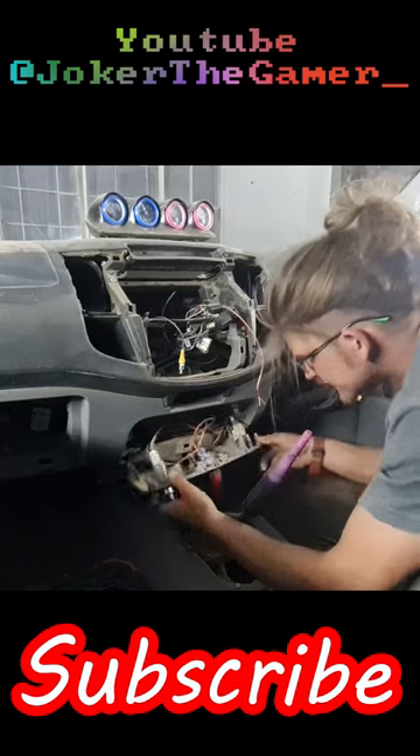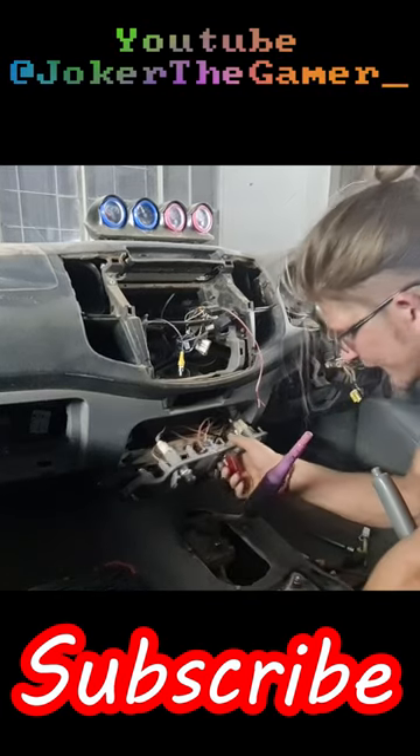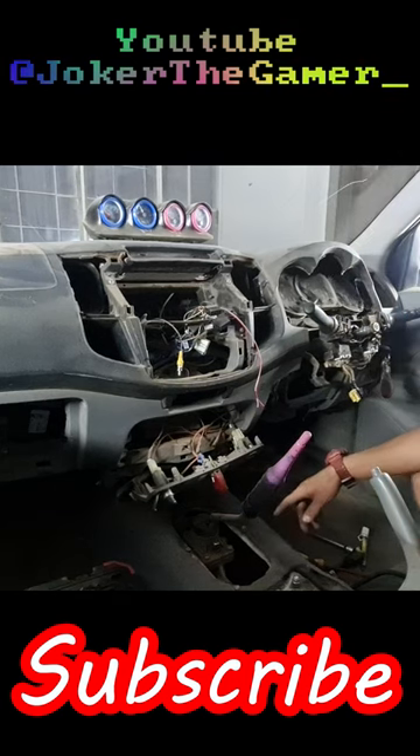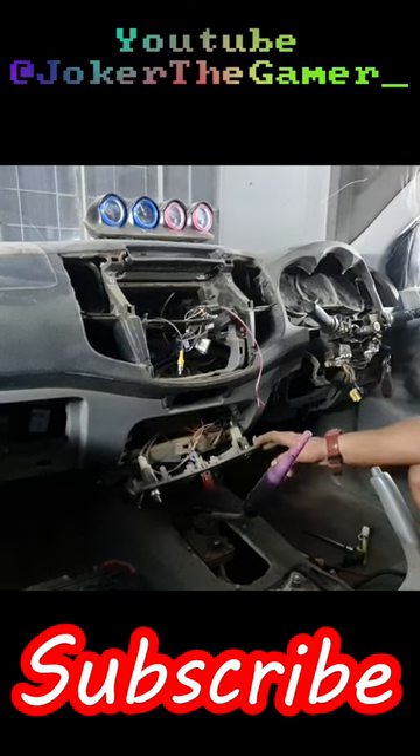Now these are just all the cigarette lighter plugs, and these fuse all of mine. But to remove this, I need to again mark the wires very carefully.